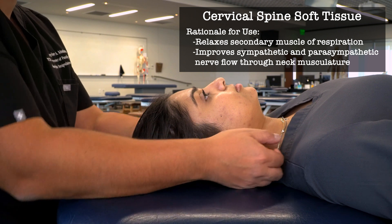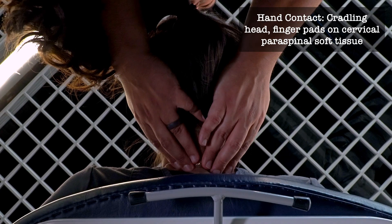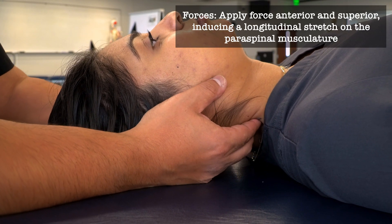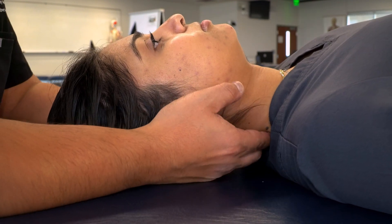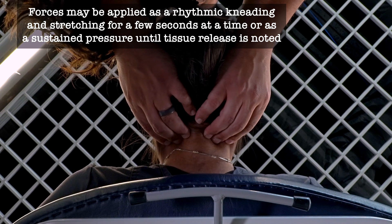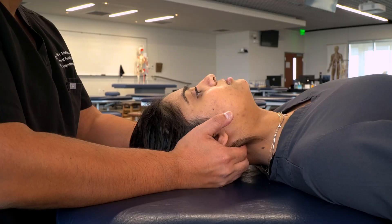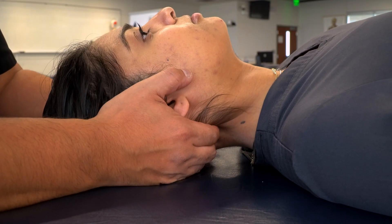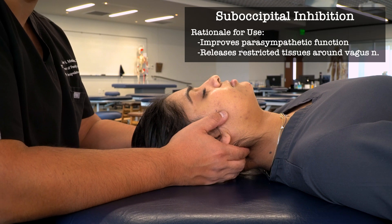Our next technique is soft tissue of the cervical spine. We take our fingertips, find the inferior aspect of the cervical spine and the paraspinal musculature lateral to the spinous processes. We press anteriorly and then, using a cradling motion, add a longitudinal stretch along those tissues, tractioning superiorly and dragging along them. We work in a rhythmic fashion, or apply sustained pressure in areas resistant to change, continuing superiorly until we reach the suboccipital area.